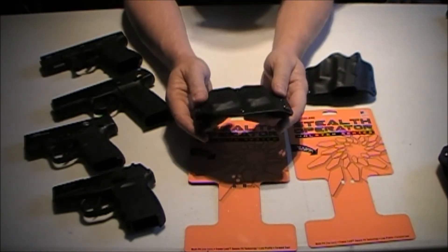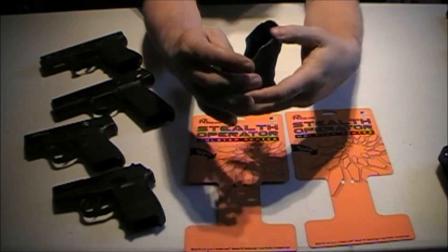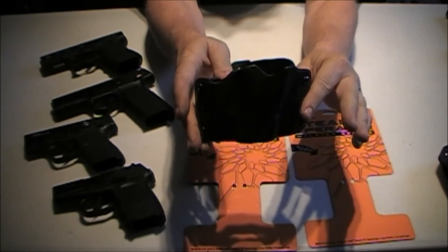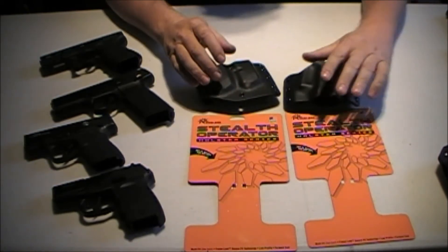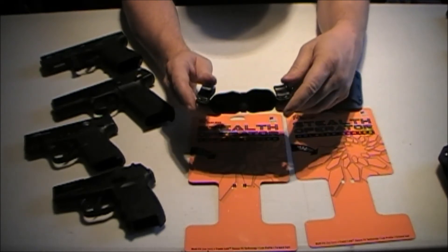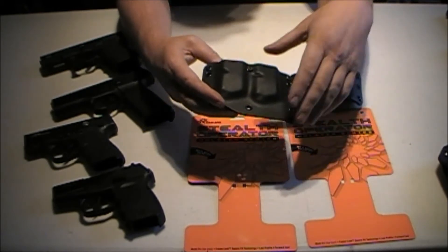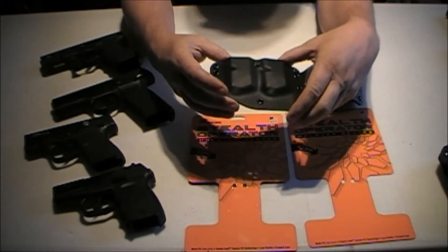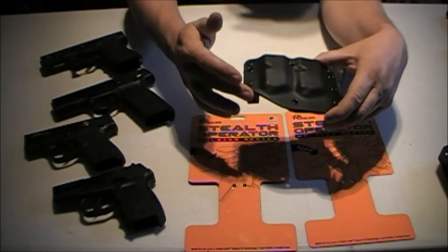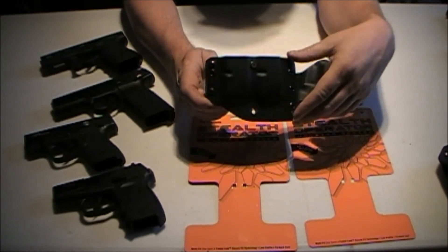We'll talk a little bit about the mag pouches. Also with the holster, it's very form-fitting to your body — you can see the round curvature design on it, and that's what allows it to hold real tight to your body. The mag pouch holds two mags, also curved to the body. I like it because wearing it on my left side — I'm right-handed — this cutout here is perfect for my front pocket so I can still wear the mag pouch and still get to my front pocket when I need to.